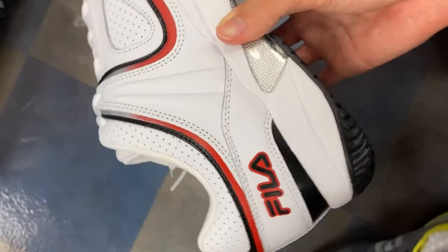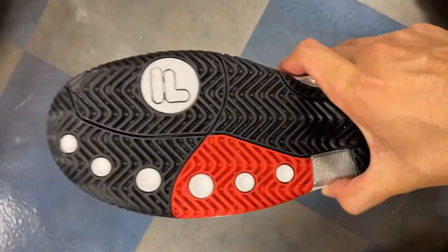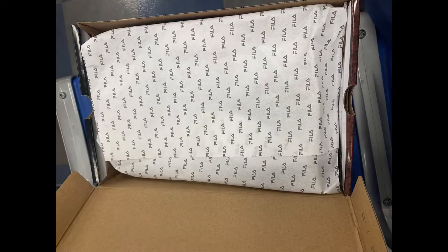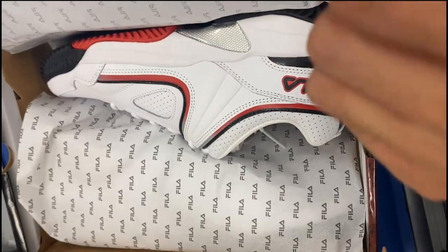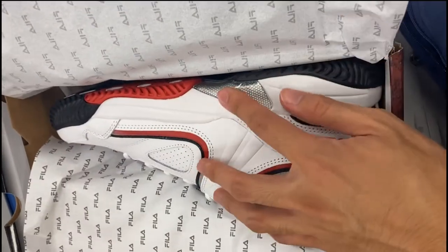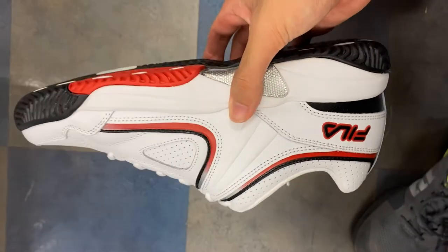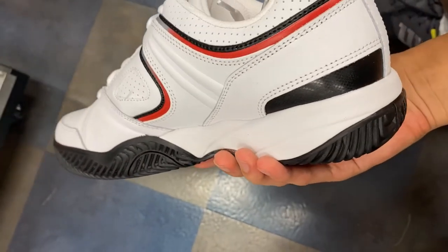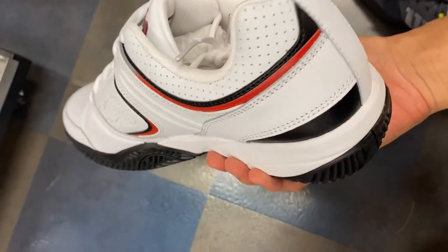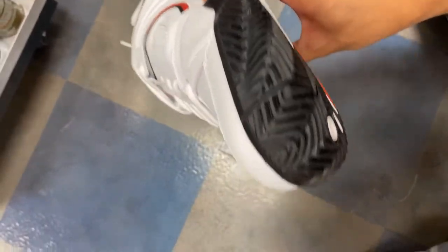I'm going to give a quick impression on the Fila Novellos. These are sneakers you can buy at Big 5 Sporting Goods for around $32.99. The packaging looks great. I'm just going to go over the first impressions of seeing it fully packaged in the box, my first impressions on the look of the shoe, the material and quality, and then lastly go over the outsole and try it on my feet. And give some comparison to the model.